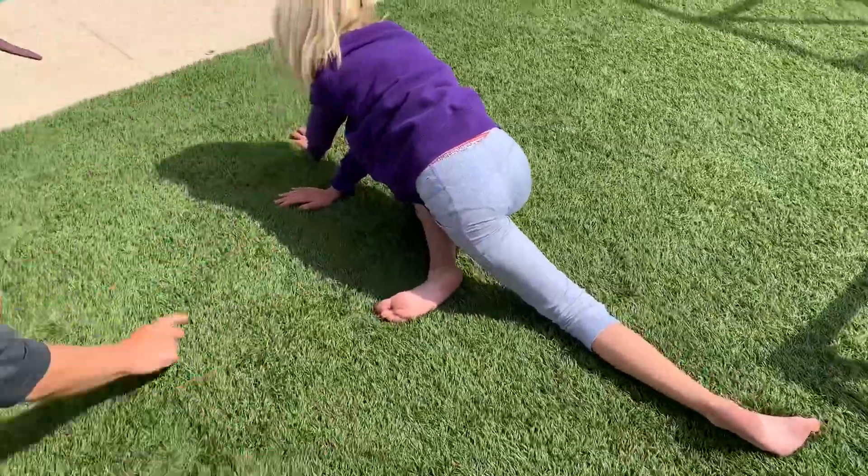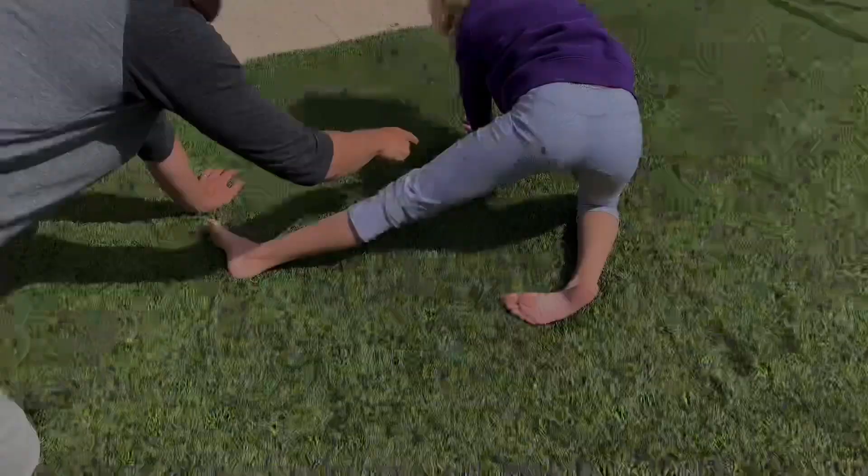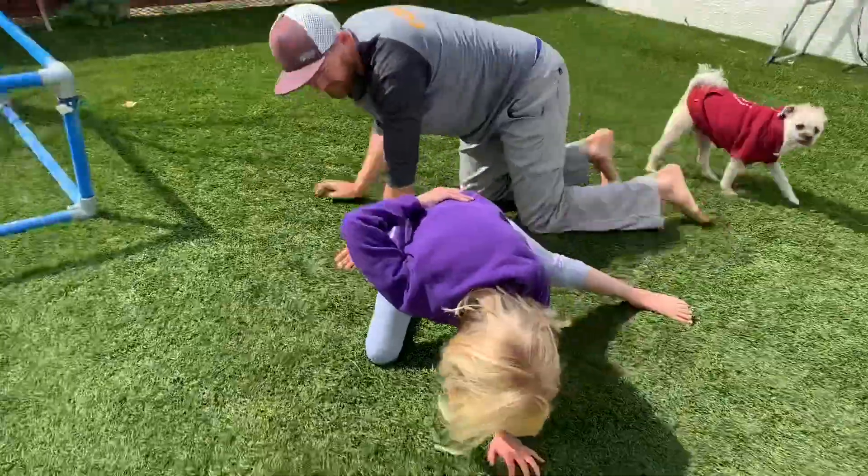And then this foot and tuck it in. And then this hand, put it right here. And then put this foot and put it right here.